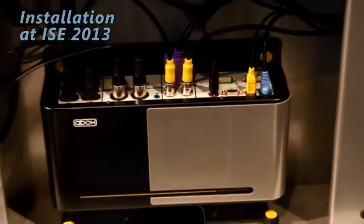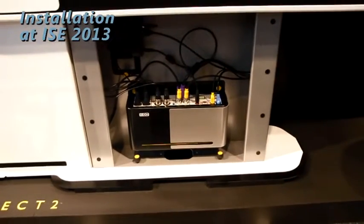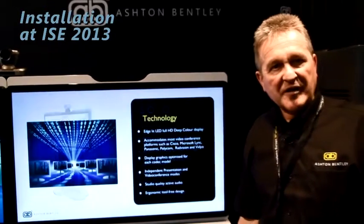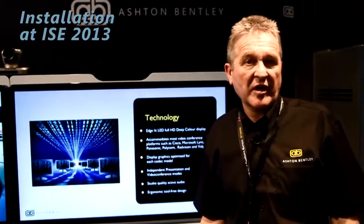In the unit here you can see our control box which provides the power to the screens, the audio and also the IP connectivity and control for the codec. So everything is provided including cables, connectors and the brackets for your chosen codec and camera.